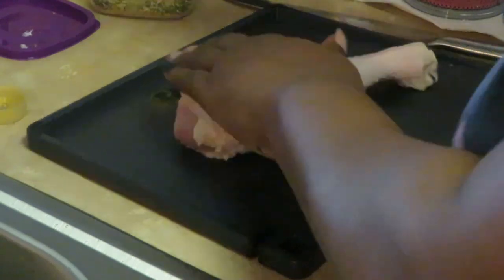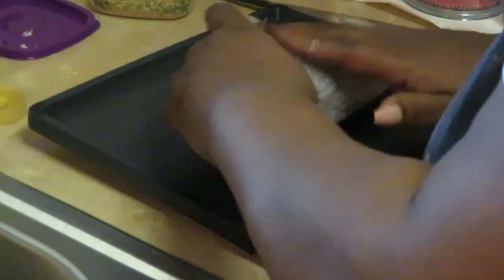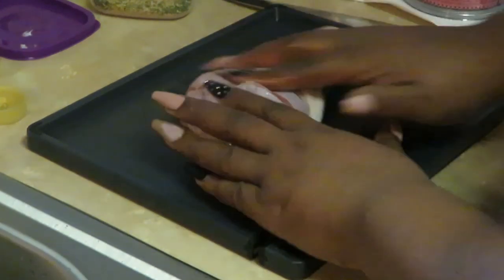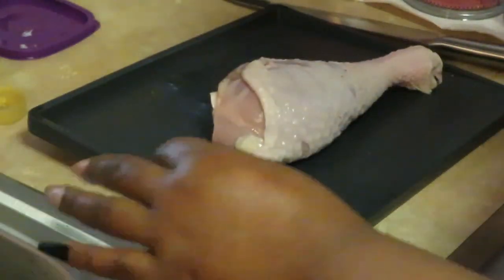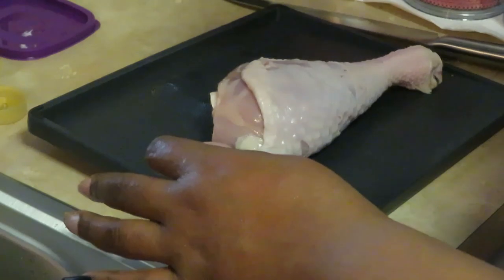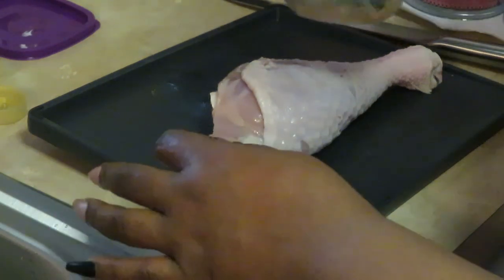Got it all nice and oily. The oil also helps your seasons stick. Get it all oiled in there, including those little cuts that I've made. Hands washed, and then I just take my seasons and put them on it.